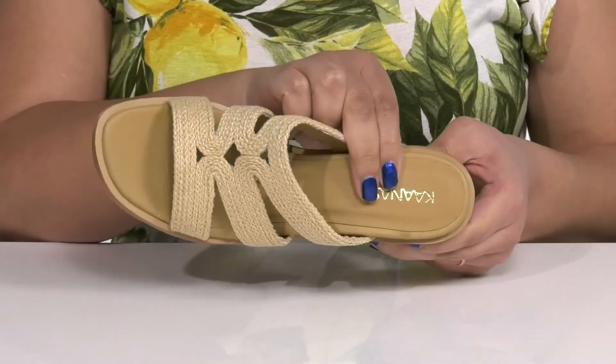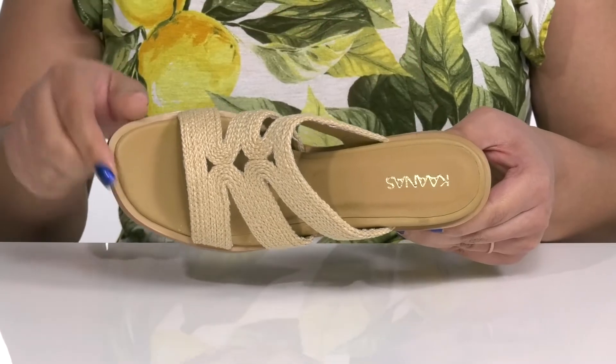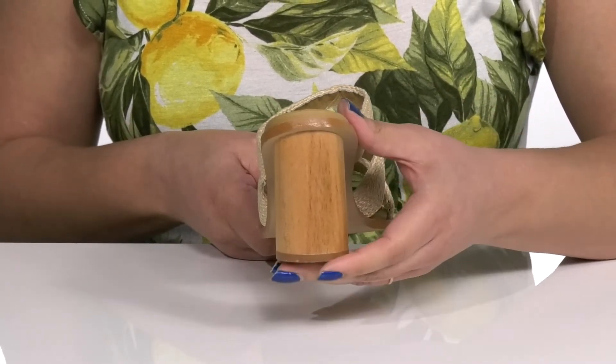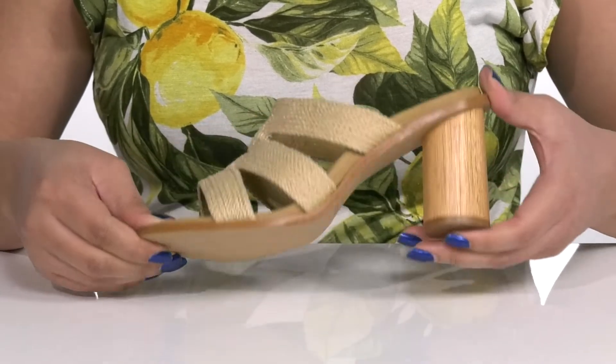Inside, there is a synthetic lining with a cushioned footbed to keep you comfortable all day, and the logo is printed at the heel. My favorite feature is this wooden block heel at the back that has a cylindrical shape and gives you about a three-inch boost in height. It's all on top of a textured synthetic outsole.